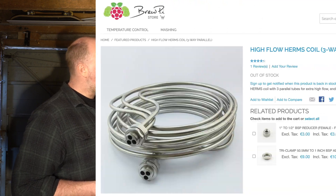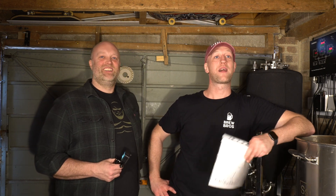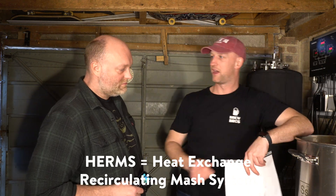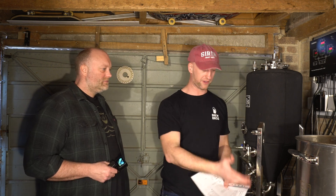It's a triple-flow HERMS coil from BrewPi in Holland. BrewPi — they're called BrewPi, yeah. They do all sorts. You know, like Raspberry Pi — 3.14, the number pi. Yeah exactly, there we go. So I'm very happy with that, it's a triple-flow HERMS coil, and obviously I can recirculate with the whirlpool system, also provided by BrewPi.